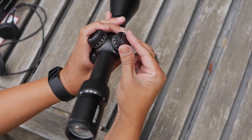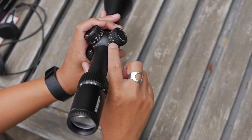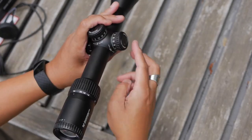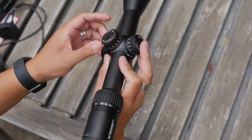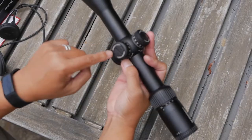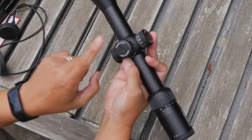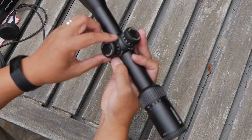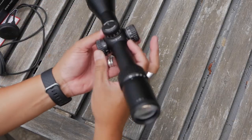I like the fact that the zero lines up and also tells you whether you're going right or left on the turret itself. That is a nice touch. The zero is resettable using just a coin, which is also a nice design touch. You don't have to use an allen wrench or any other tool to loosen up your turret caps to reset them — almost everybody has a coin in their pocket.